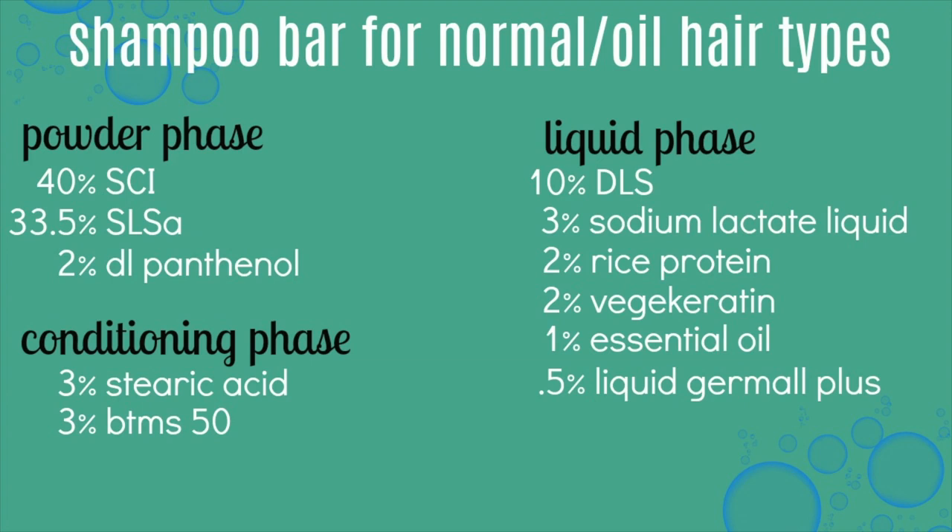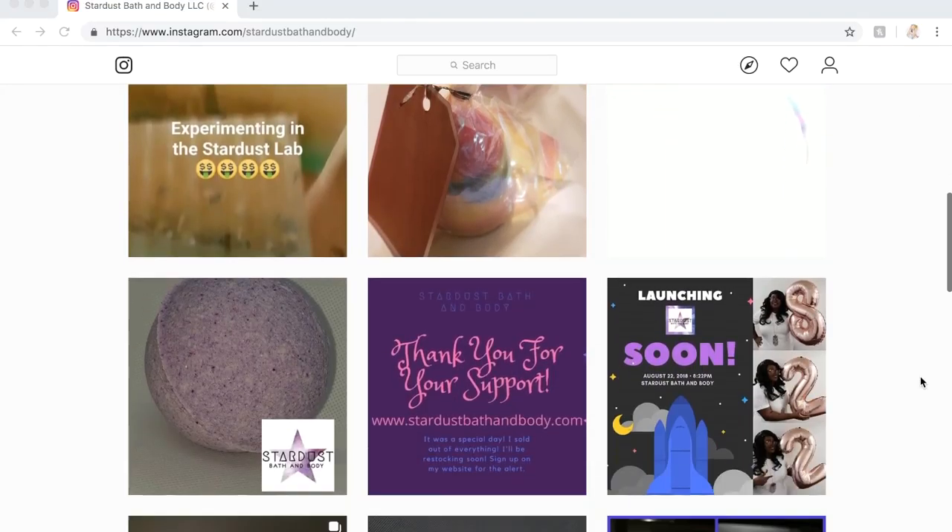Here's the whole formulation in percentages for these shampoo bars. I actually have a Patreon where I write blogs that go right along with the recipes I make here on my channel. You can sign up, download, and print out the written recipes for all the products I make. I also post two exclusive videos a month and all kinds of other skincare and formulating content. My Patreon link is down below — you can always unsubscribe if it's not for you.